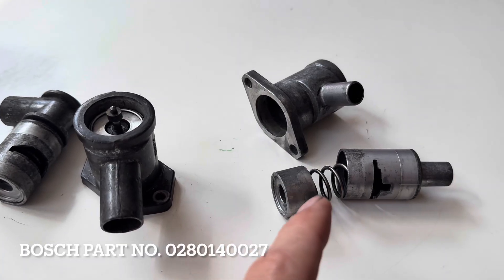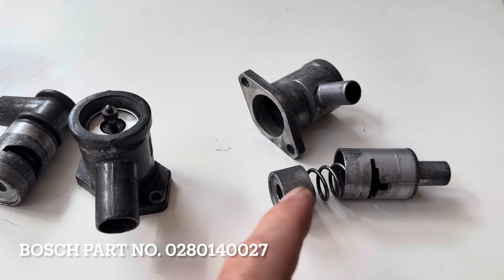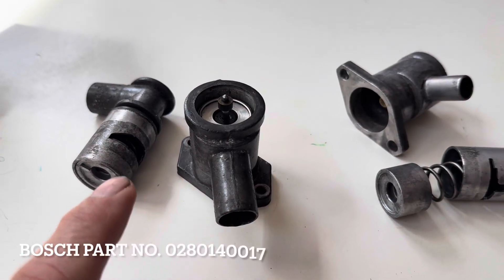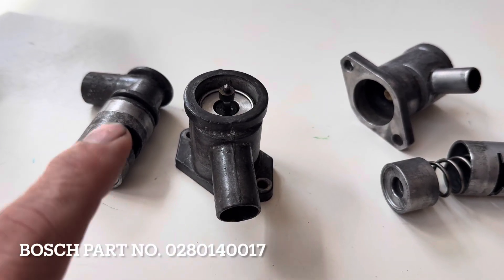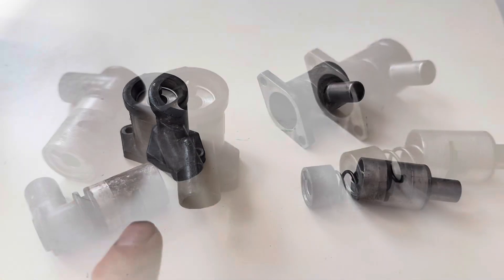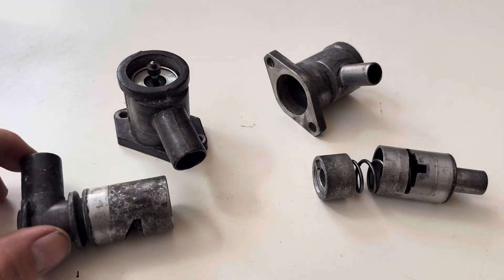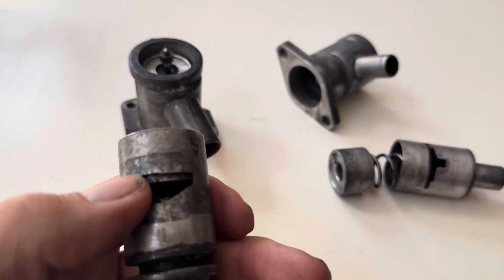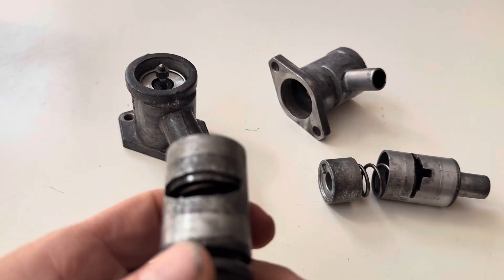This one is off a 1975 Mercedes 280 SL with a straight six M110 engine, and this one here is off the more common V8 engine — it came off a 1974 450 SL. The problem is that over time and through lack of use these valves get stuck, and here is an example of a stuck piston in the housing.